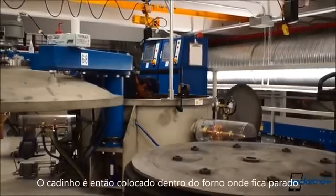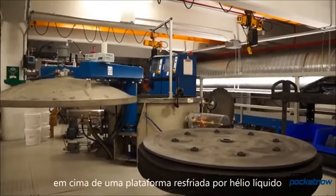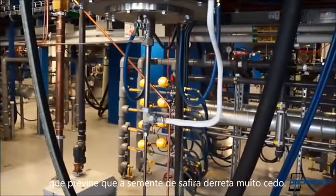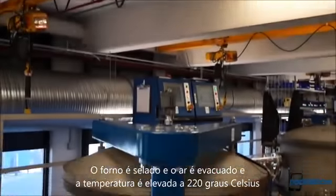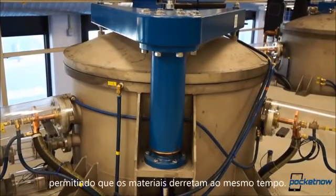The full crucible is then placed inside the furnace, where it sits atop a finger — a small platform cooled by liquid helium that prevents the sapphire seed from melting too early. The whole shebang is sealed, the air is evacuated, and the temperature is brought up to 2200 degrees Celsius to allow the materials to melt together.